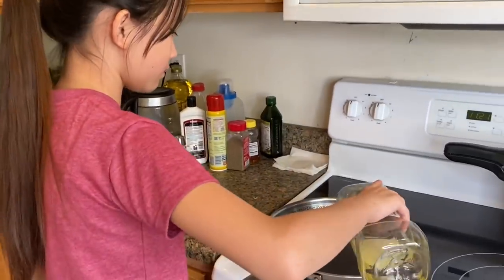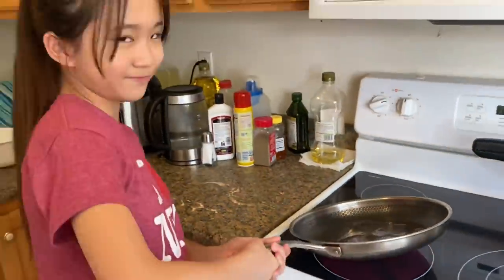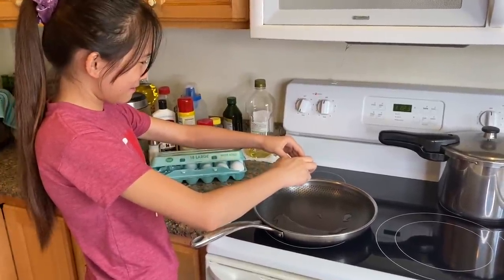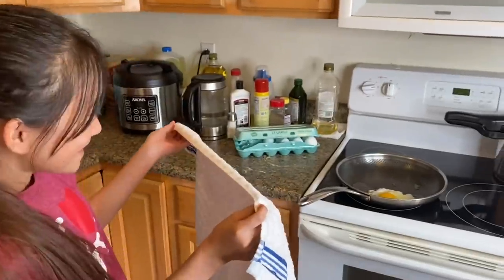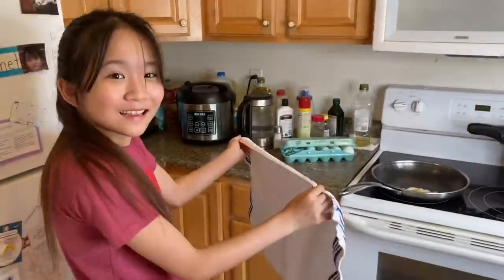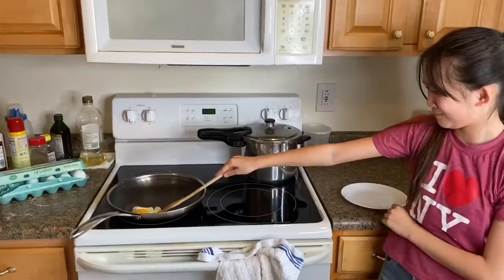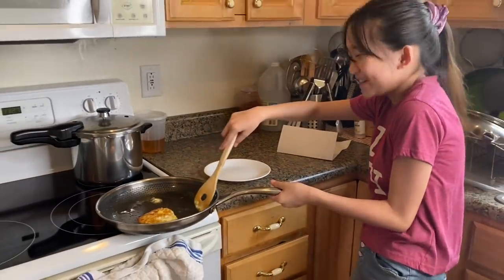When you're making fried eggs, I recommend not using vegetable oil or olive oil. Why? Let me show you why. I'm going to be using olive oil. Do you see the oil flying? That's why I don't use olive oil or vegetable oil — I use butter. Ow! I get burned, so I don't recommend using vegetable oil or olive oil.